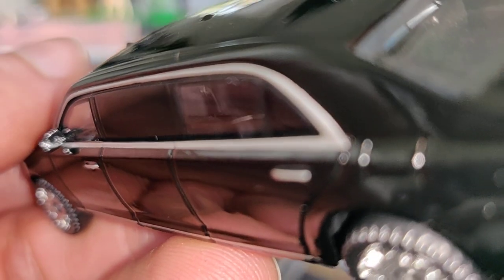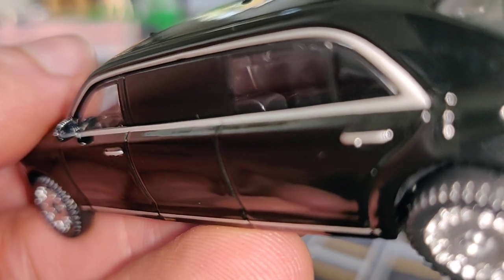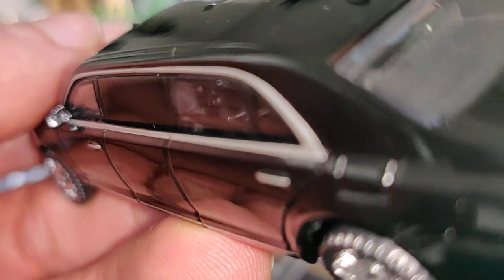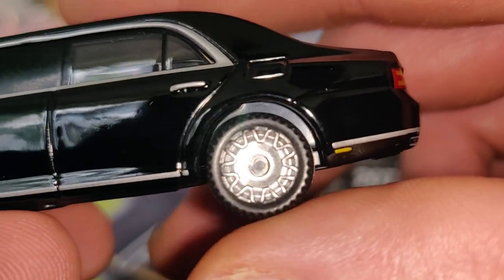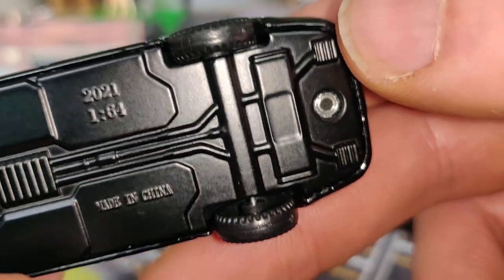It's a little bit difficult to see, but I think there are also chairs in the back there — yep, think so. The rims look authentic, and the wheels are plastic — no rubber tires.